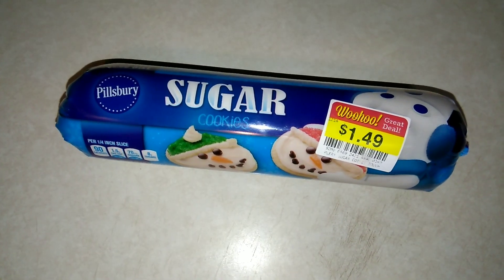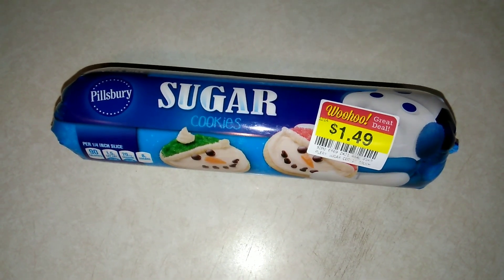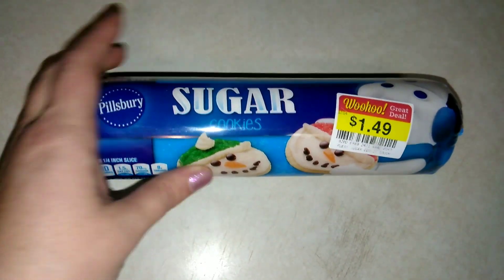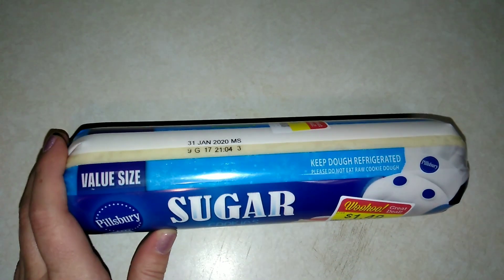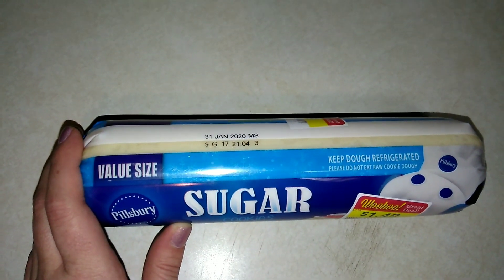Hello, thank you so much for coming back to watch this week's prepackaged item. Today I'm going to be trying for the first time the Pillsbury sugar cookies. This is the rolled dough — it's already prepared. All you have to do is cut it, I guess. So we're going to go in and be trying this.